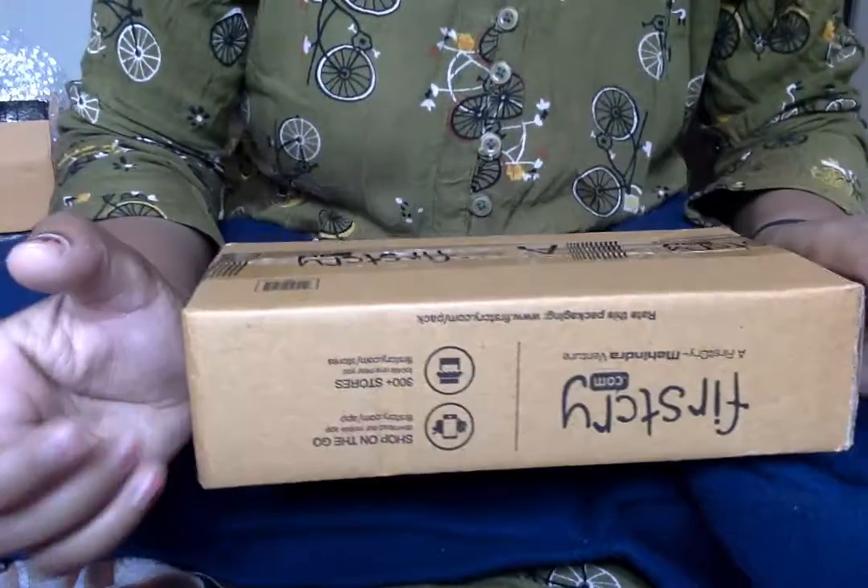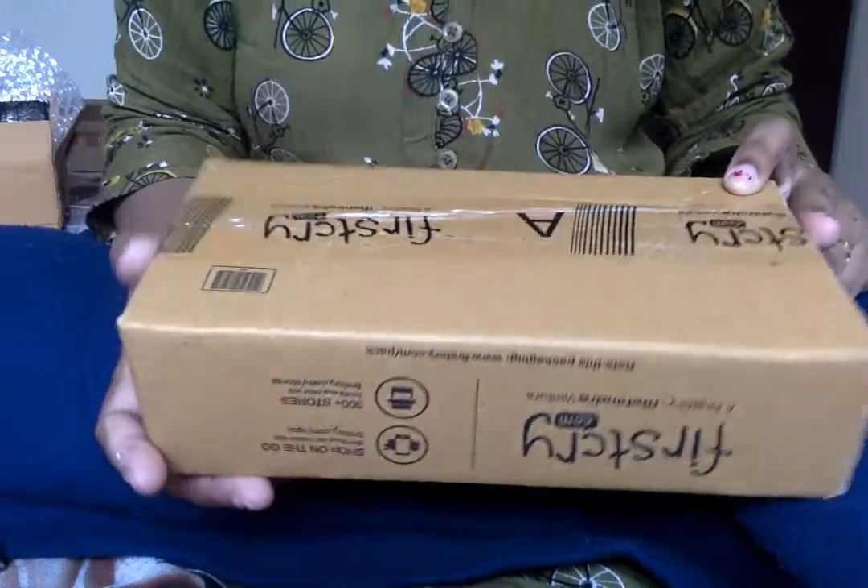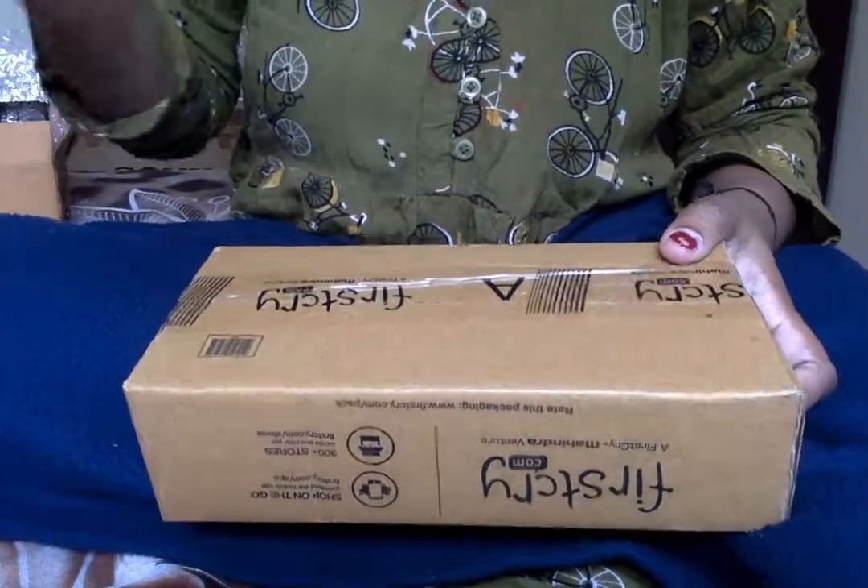Hi guys, this is a very short review and first-try unboxing video, obviously for my baby. So let's get started.